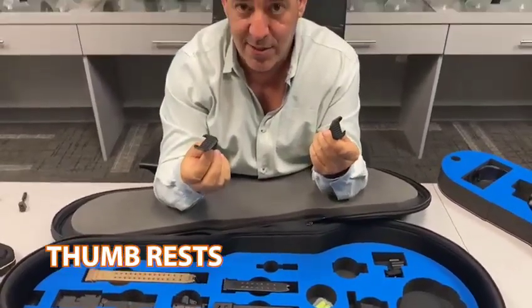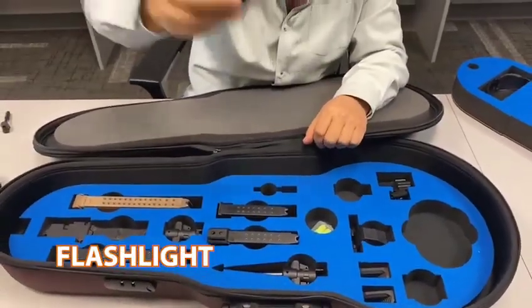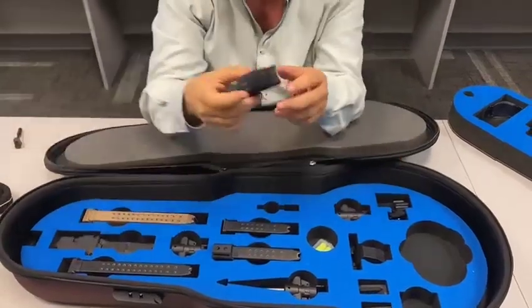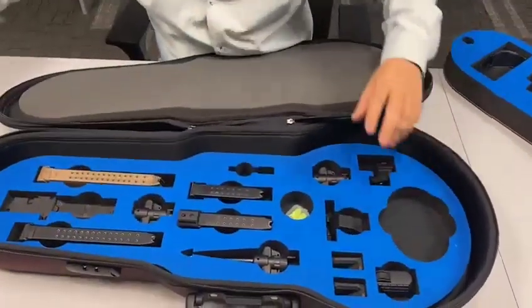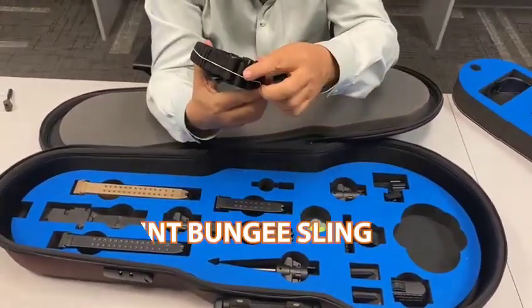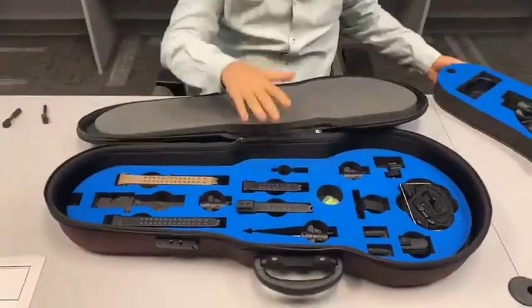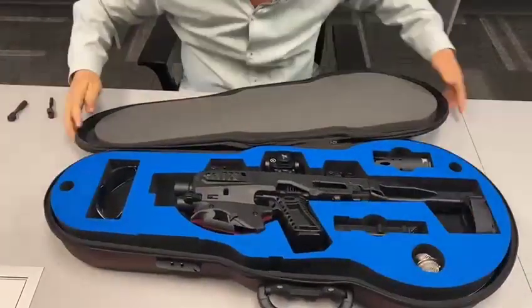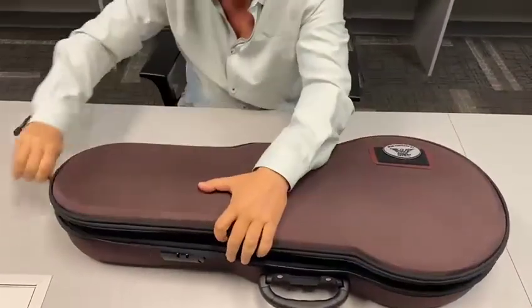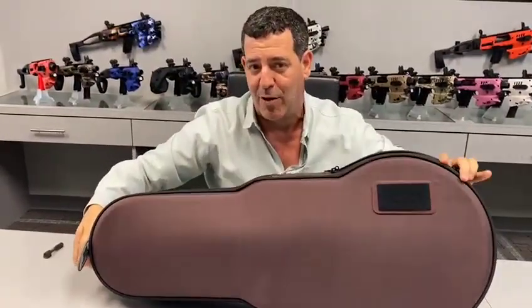Here's where our trigger guard goes — we have different types for all models, and it's a very popular add-on. Our thumb rest also goes in here — everyone loves those. There's another place for a flashlight or laser, and we have a side rail adapter for a flashlight or laser that goes over here. In this pocket we have our one-point sling. That's how everything looks when it's full — bottom row and top row — and you close it up like this. You can put the patch on or swap it out for another patch.